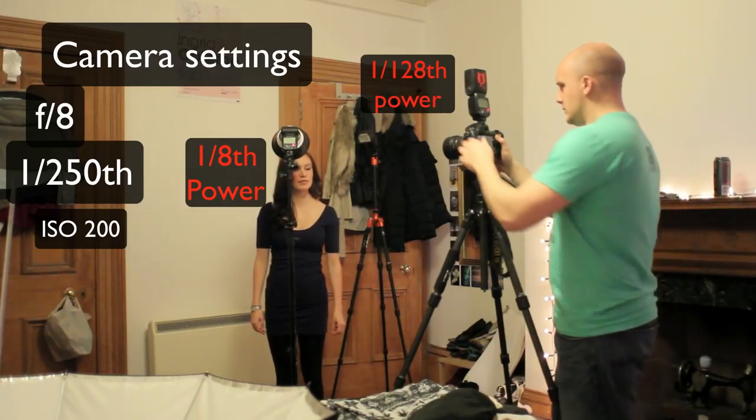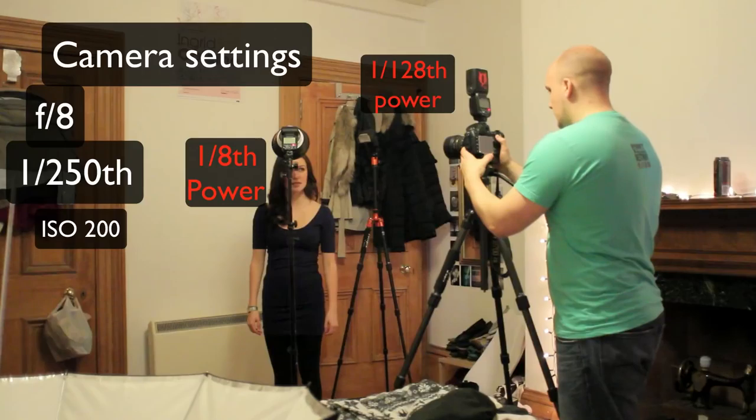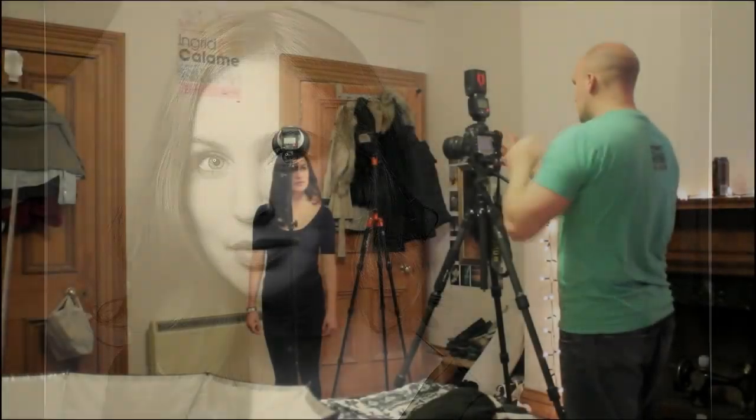Here is how the shot comes out. Okay, that's a whole bunch of shots there. We'll have a look at this. Okay, so there you go.